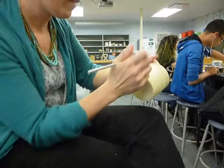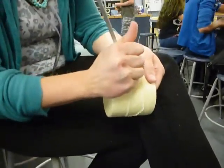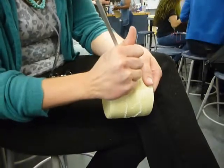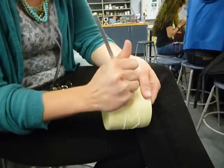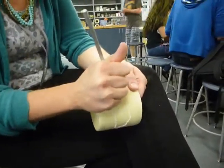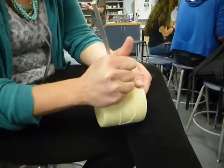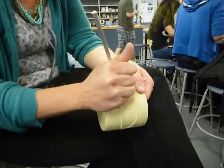I like to do fun zentangle-y things in there, and you could really play and get very fine lines with this. Also, don't wear black pants because as you can see, I'm making a huge mess out of myself.